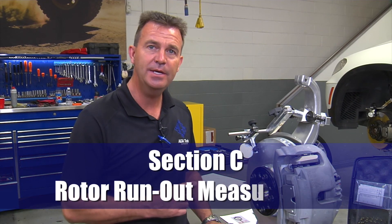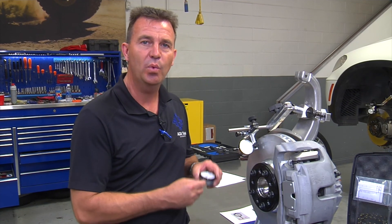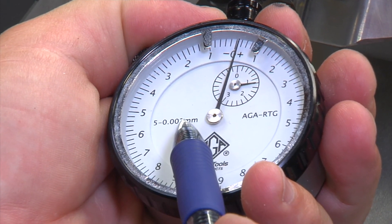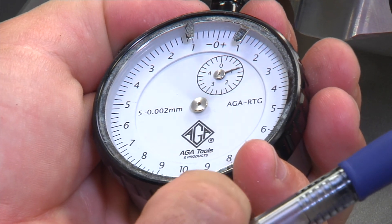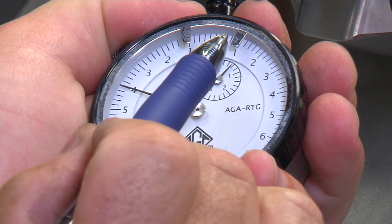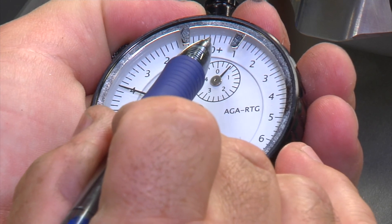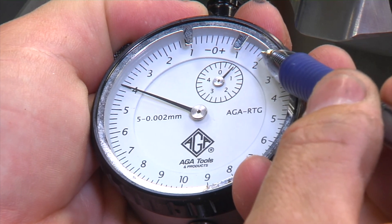Section C: measuring rotor runout. Let me take just one second and explain about the dial indicator. As you can see noted on the gauge face, it has five millimeters of travel, indicated on the small dial. It shows two thousandths of one millimeter per marking on the outer face. So each notch indicates two thousandths of a millimeter — 10 thousandths, 20 thousandths, 30 thousandths, 40 thousandths, and so on. The measurements given in the document are always in thousandths of a millimeter.